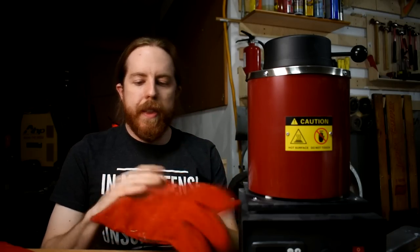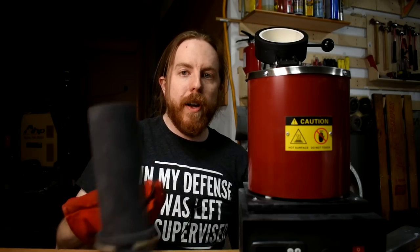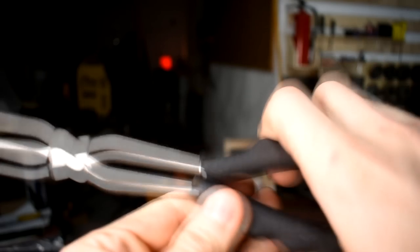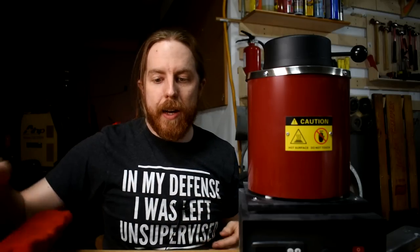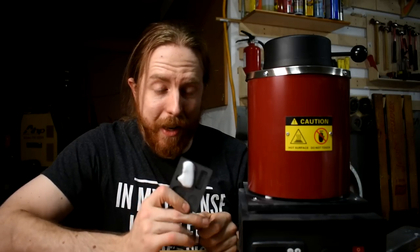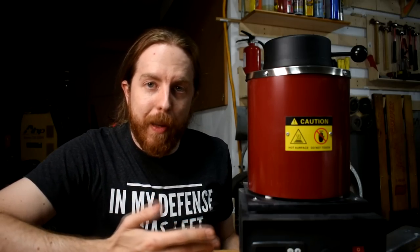It comes with some leather gloves that aren't terribly comfortable but they do work. These little tong things you can use to grab the groove on the side of the crucible, pull it out, pour it - they hold pretty good. I'm actually kind of surprised how not crap these are given how inexpensive this stuff is. Literally everything you need except for the metal and a mold to pour it into. You can buy these all over the place, but the cheapest place I found is the Vivore website, not Amazon. I'll put some links down below and also a 5% coupon code.